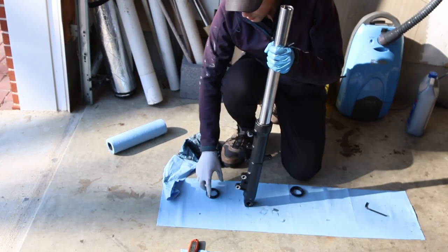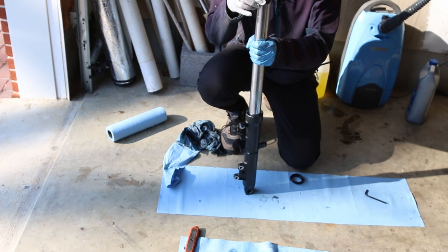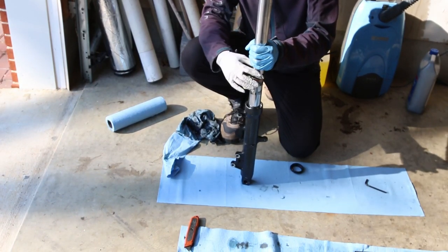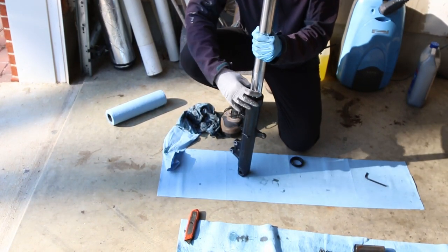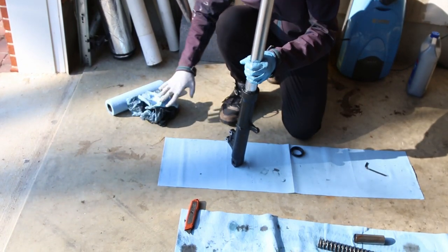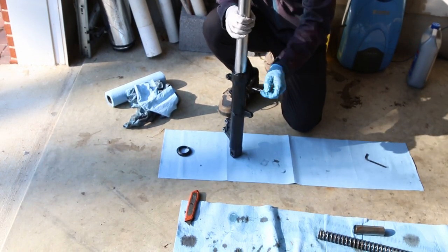I have my fork seal all greased up. I'm going to look at it to see which is the bottom part — there's also a little bevel on the top part, which is helpful. You just fit it with your hand and bring it all the way up, then push it all the way in. I'm just going to wipe off this grease. This is the dust seal — we're not going to put that on just yet. After we drive the fork seal in, we'll put this retaining clip on.